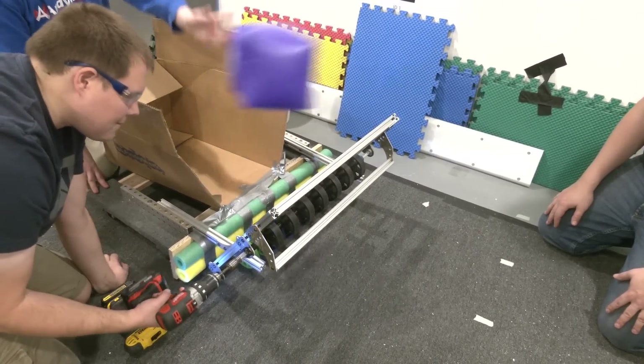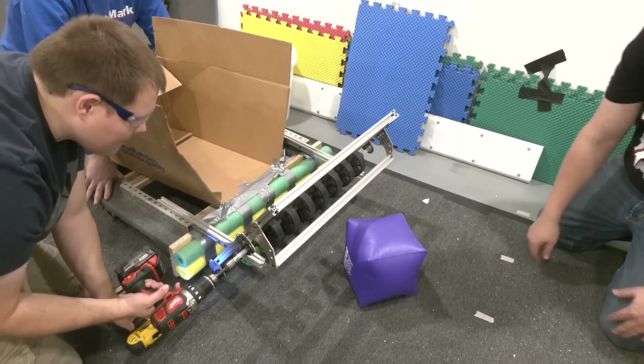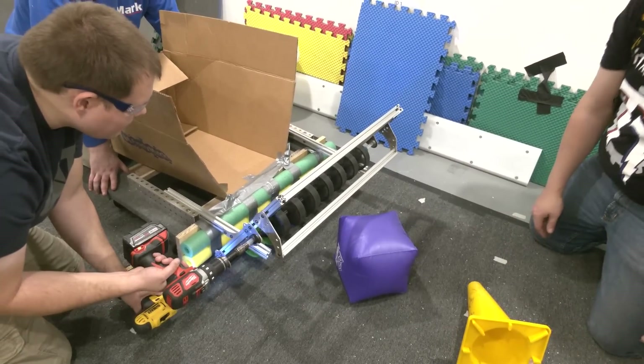We just tested a cube as well and it works just fine — placing it in the same orientation for our gripper to be able to reach in and get it.